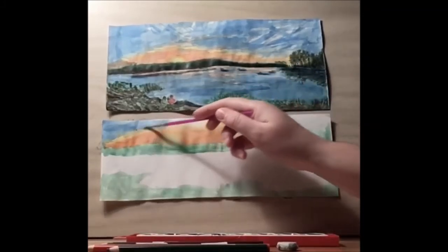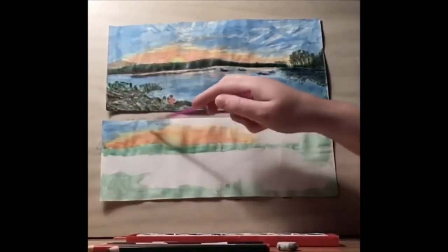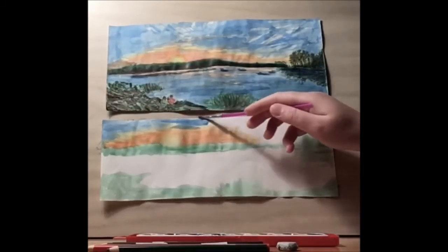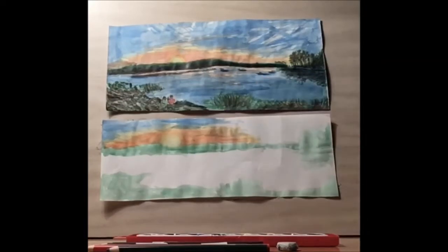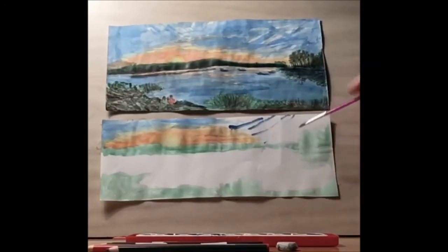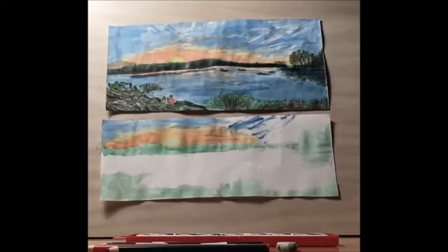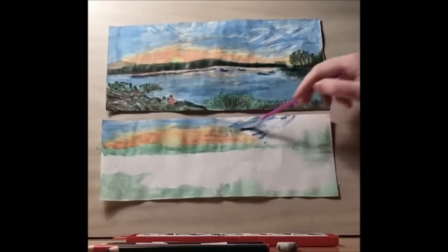Since we don't want it to be completely defined, we do want this to be blended — I'm going to use just some water and blend things together. You can leave some white in too for the clouds. Over here I am going to do some diagonal lines, because I want there to be some interesting cloud patterns. I'm going to be much more freestyle than I was on the opposite side.